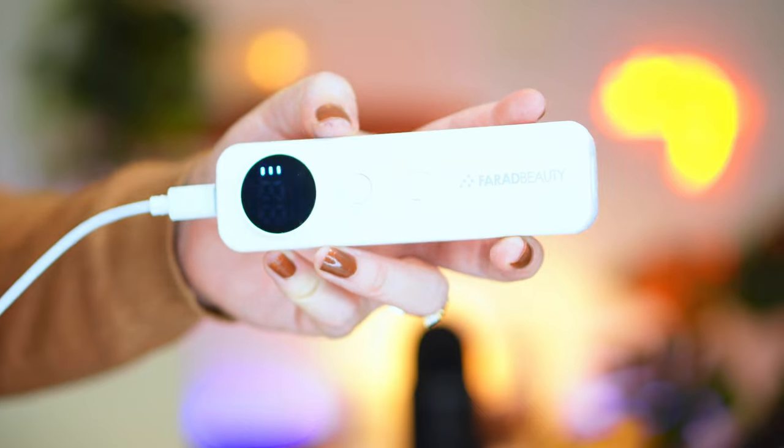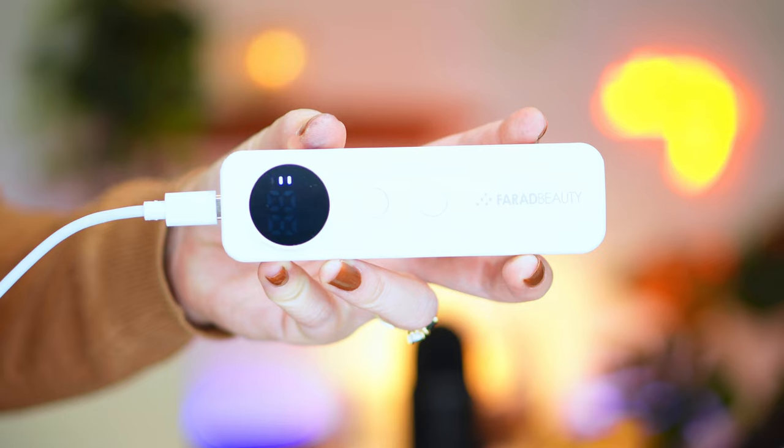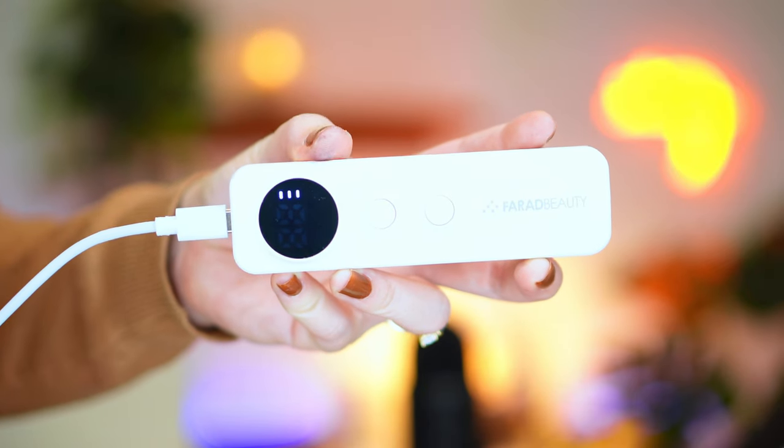The Omnilux is a little bit heavier than the Farad Beauty one. It does say that we should charge the LED face mask fully with a USB cable before use. To charge your mask, you first have to charge the controller with the USB Type-C side in, then plug it into your wall socket. When it's charging, you can see a little indicator on the black portion of the controller.